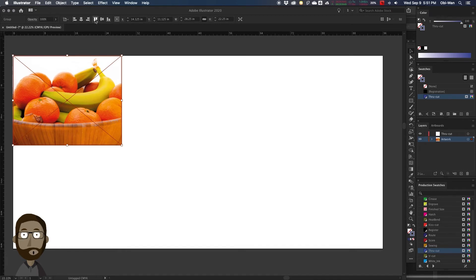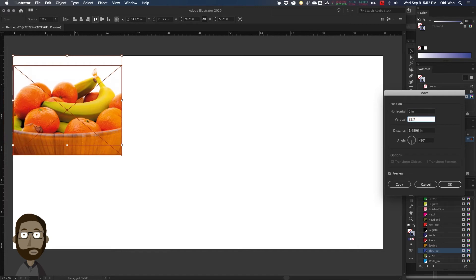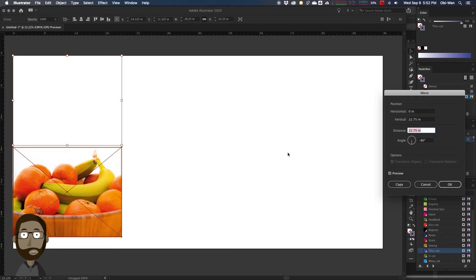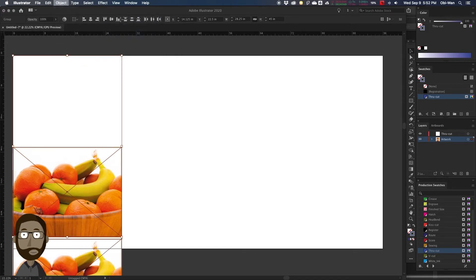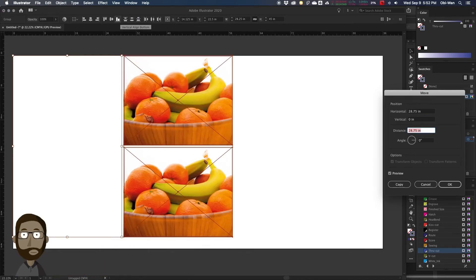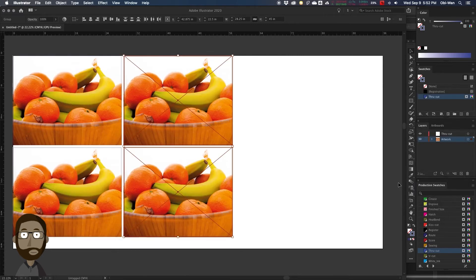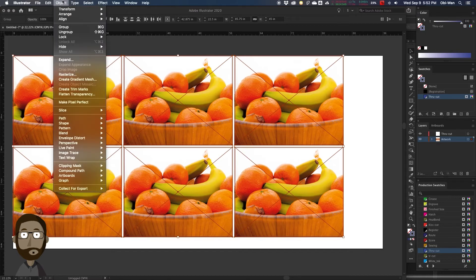Then we are going to Transform and Move, and do a copy down with enough space in the middle — usually about a half inch space. Then we're going to select both of those and move them to the right, and we're going to fill out the rest of our sheet. This artwork is pretty big, so we're only going to get about six up onto a sheet. We're going to select all of our groups and group them again.